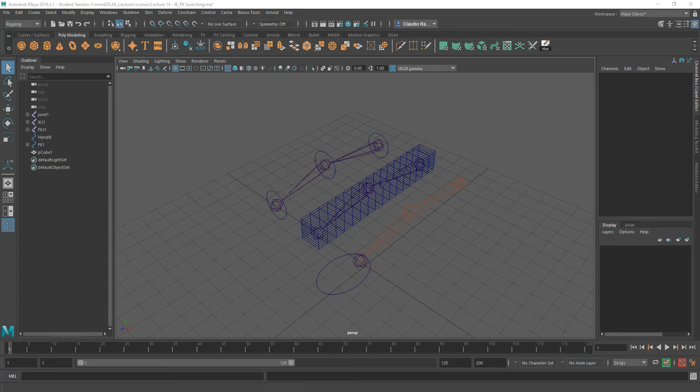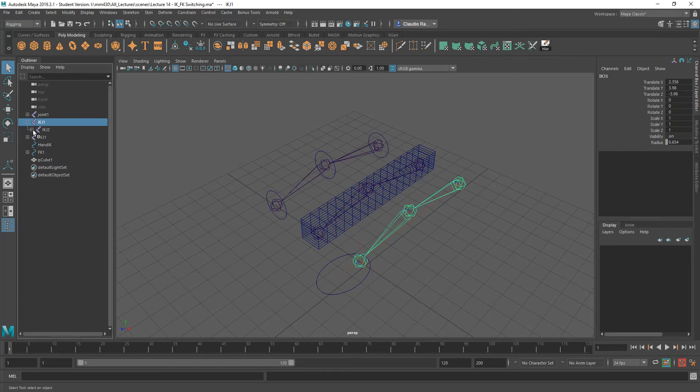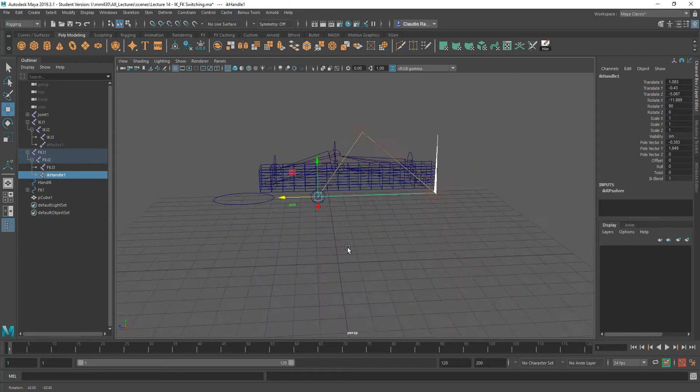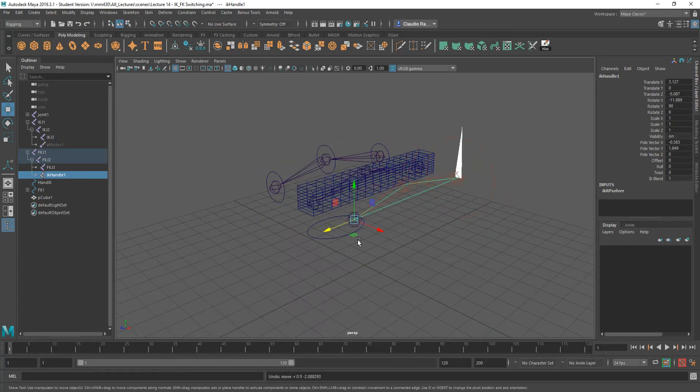With that in mind, I put together this short scene where we have a bone structure here. We have this joint structure with an IK handle on it already. Let me dig in there — you will see that I do have an IK handle. This IK handle allows me to basically do what we've been doing in class, which is bend that joint. So that works.